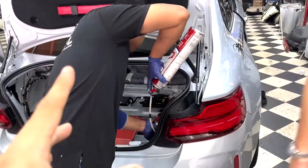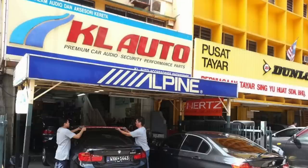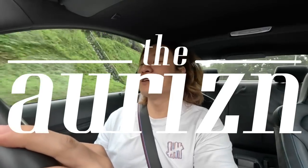Soundproofing and auto-foaming is not just something you chuck into the car — you've got to know where to put it, and in Desmond's case at KL Auto Foam, they know what they're doing. If you're looking to get your car auto-foamed, just drop by KL Auto and let them know Thomas sent you. That's it for this video — let me know in the comments what you think about auto-foaming and any questions you have. If you want more content like this, subscribe and hit the bell notification. Have a nice day!